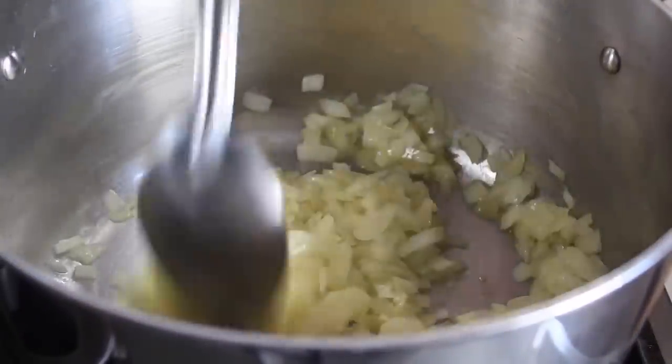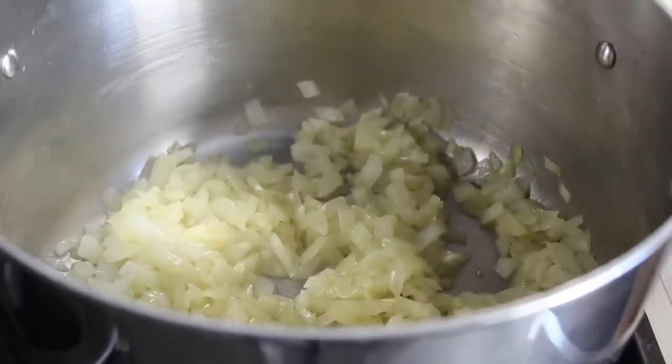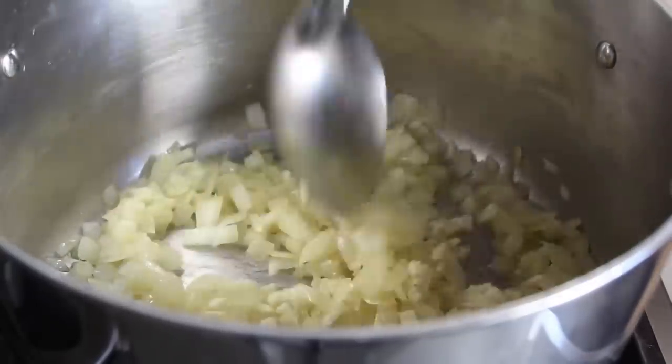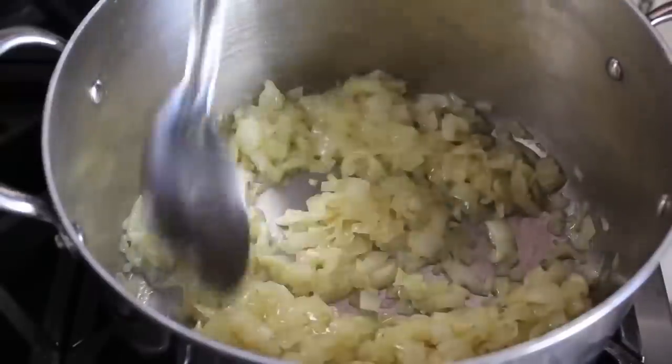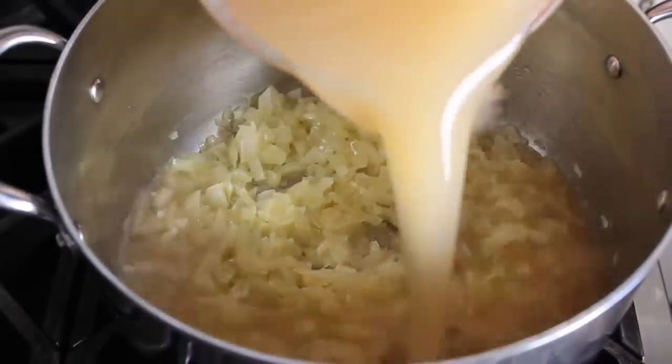Once that happens, we can toss in a couple cloves of minced garlic, and we'll cook that stirring for only about a minute. We don't want any color on that garlic. So we will sauté that garlic and the onions for about 60 seconds, at which point we can dump in our cooking liquid, which in my case is going to be chicken broth. Or if you're going vegetarian, of course you can use veggie stock.